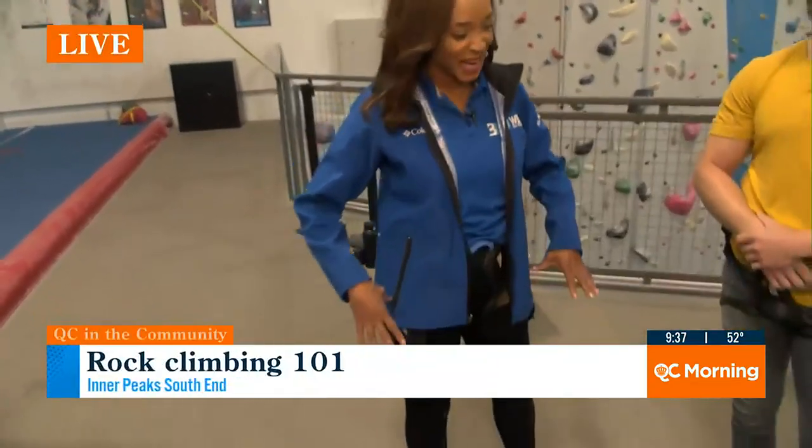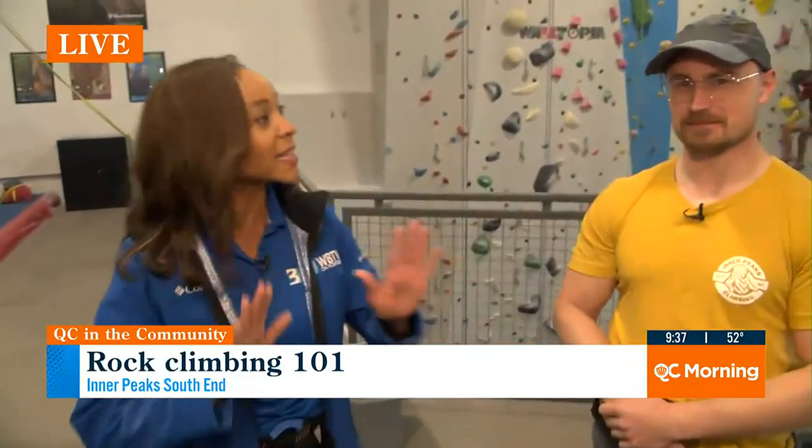Cheryl, are you all hooked up? I'm about to be hooked up. I do have my gear on, Kristen and Mary, and we're excited about this. It is a full body workout, right, Kyle?